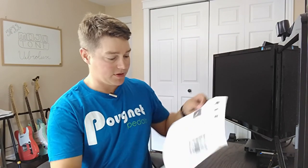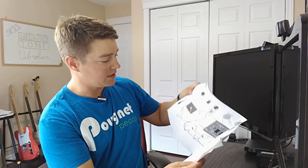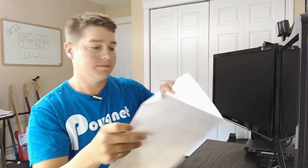Lastly, from the Mojotone order, you also get this manila envelope which has all the details for building out their schematic — the full parts list, everything. I believe all of this is available online as well, but it's nice to have it here so you can check it off, and see exactly how everything is soldered in.